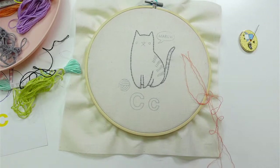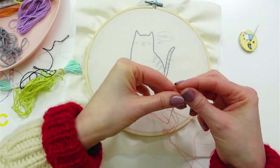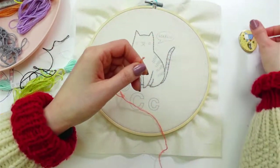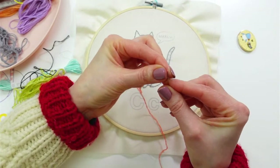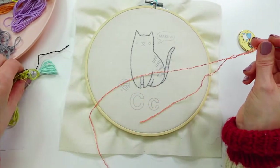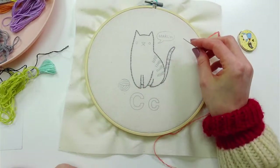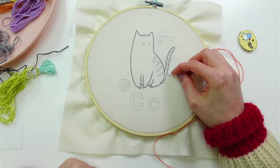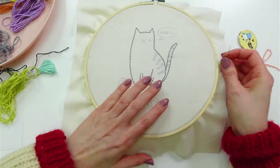Alright, we have our three strands together. I'm going to start at the top of the tail, work my way down, and then get the rest over here — that will be my path for tonight.